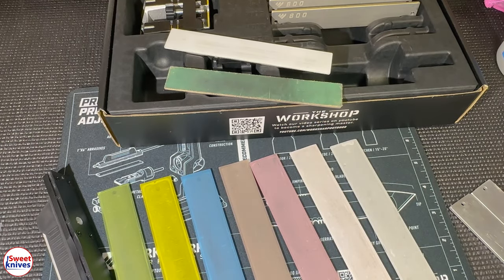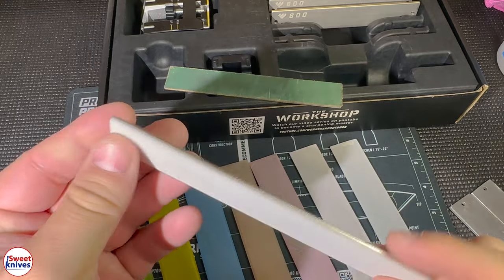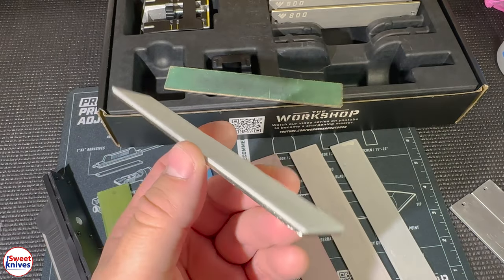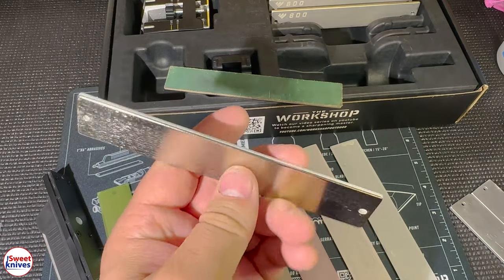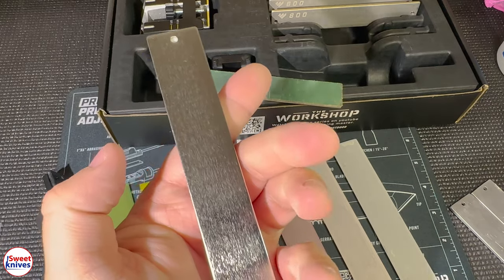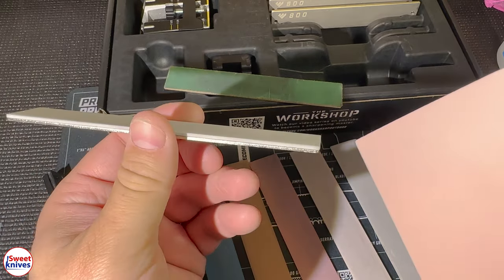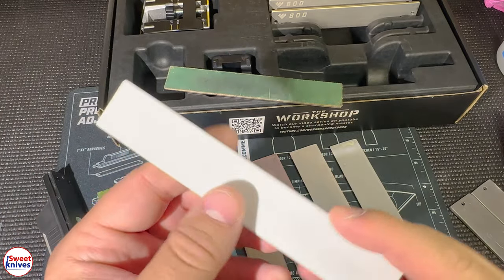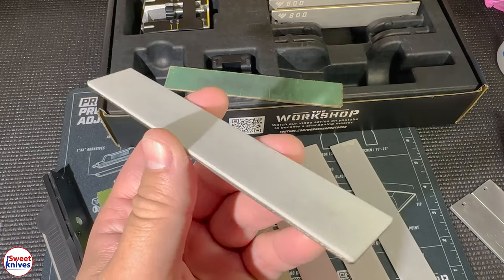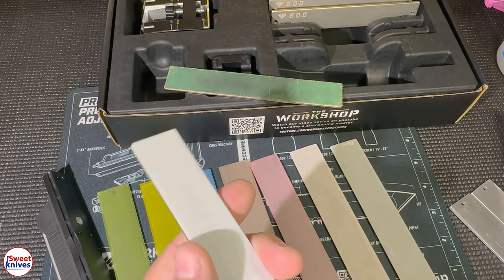What do you do with the lapping films? One of the included pieces in the Workshop system is this ceramic piece, and they're actually going to start selling these separately as an accessory on their website. By the time most of you watch this, you should be able to buy them for maybe five to eight dollars. You'll want about six of them — one for each lapping film grit — so you can consistently stick your cut lapping film onto each ceramic piece.